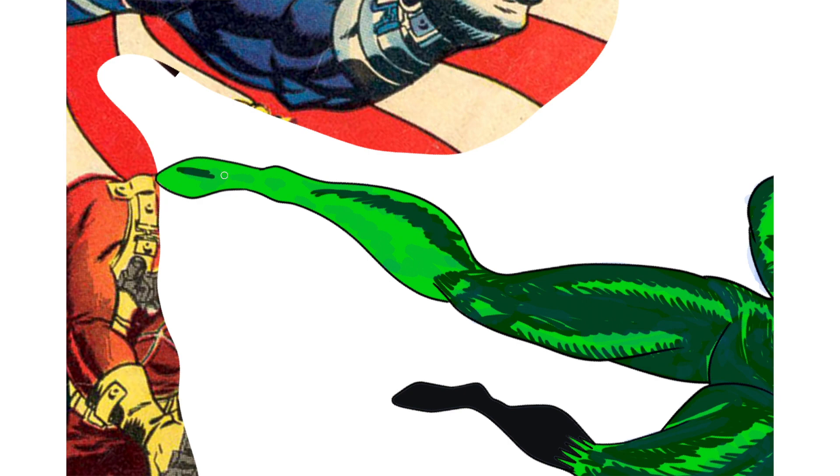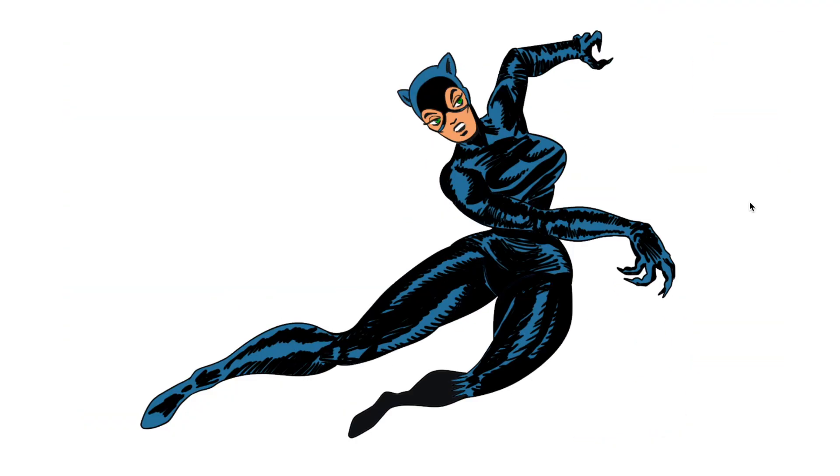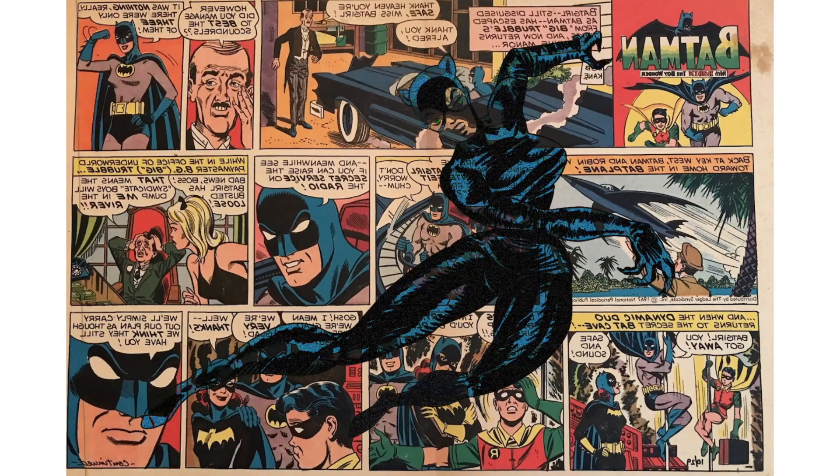It will be dark, so a quick rough version will do, I think. Noise filter on the figure, overlay some old paper, and a reversed Batman comic.